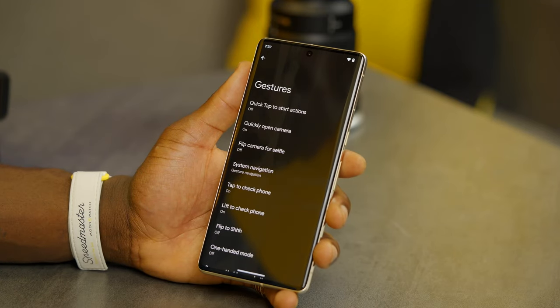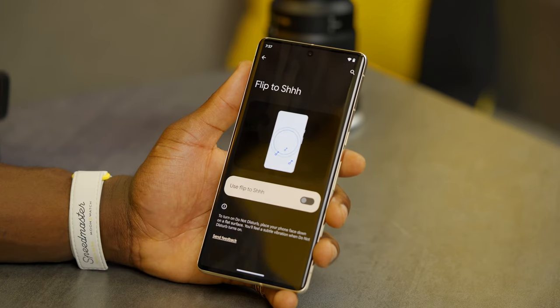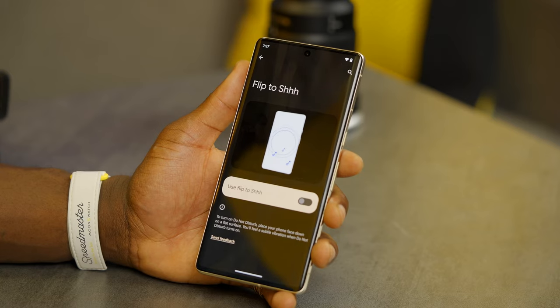You've got so many options in gestures. Scroll all the way down and you'll find flip to shh. With flip to shh, when your phone is ringing you can just flip it face-down and it will go quiet — really handy if it goes off loudly in a meeting and you forgot to silence it.